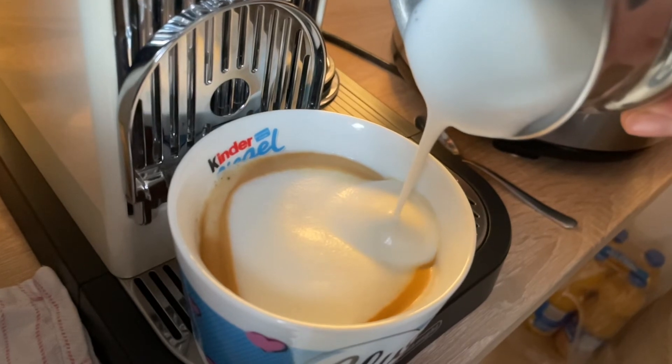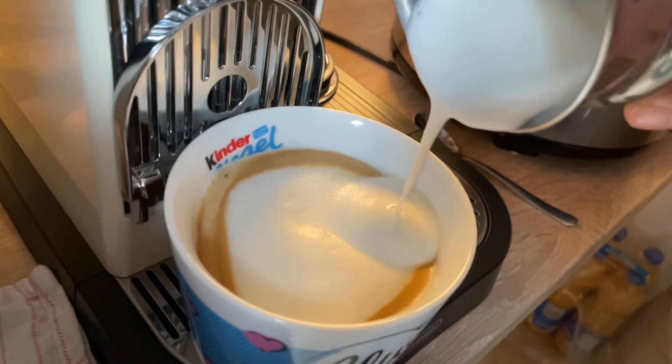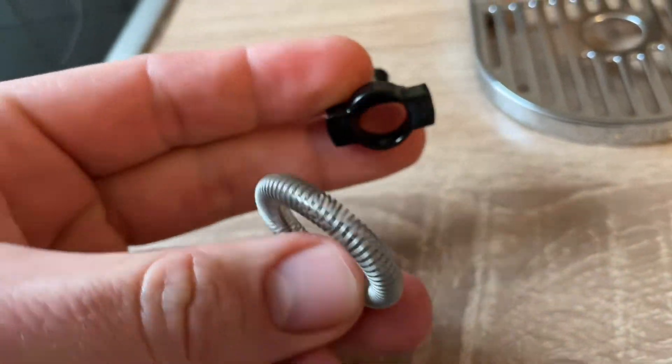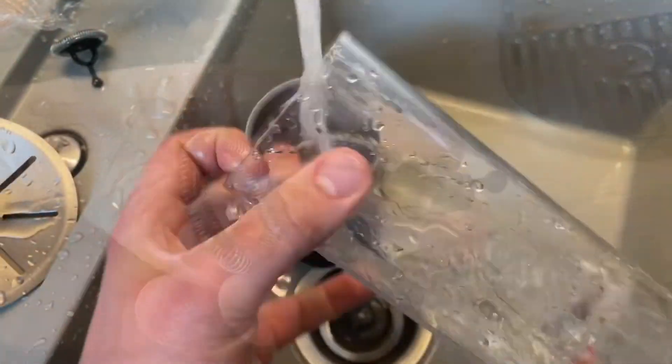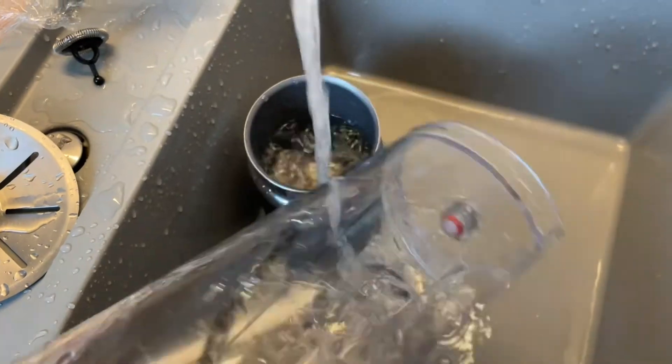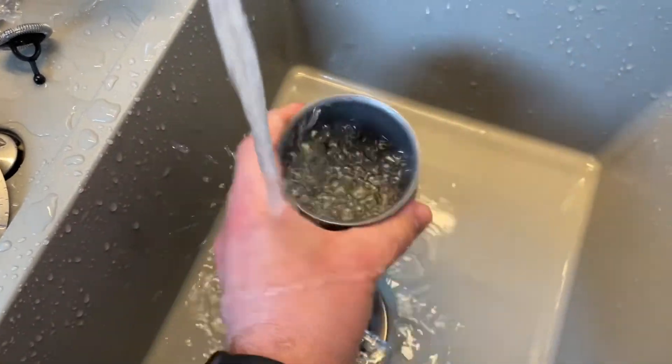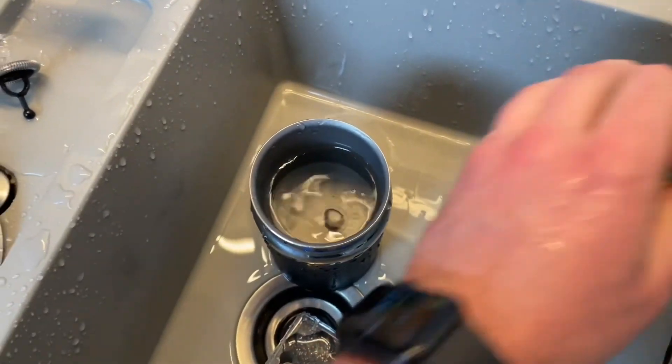They operate with a press of the button and switch off automatically. Electric frothers are fast and provide high quality foam. They have a large capacity to prepare multiple beverages, and the DeLonghi Espresso City's coffee maker produces delicious foam — the best foam I've ever tasted.